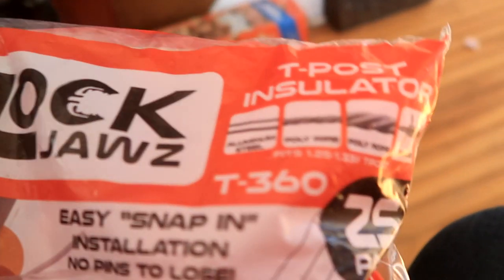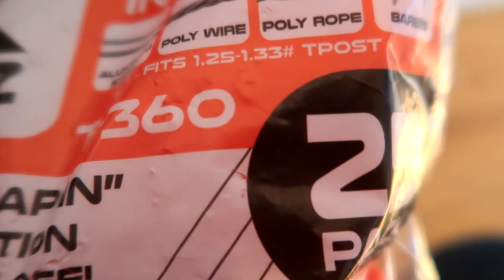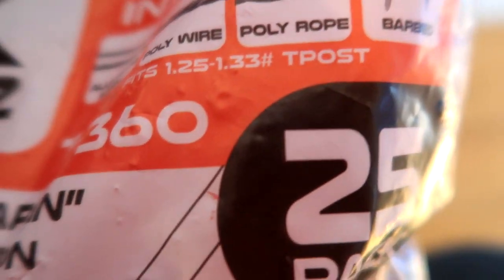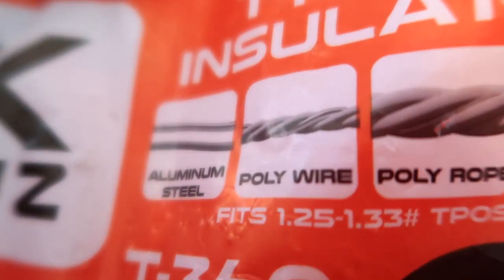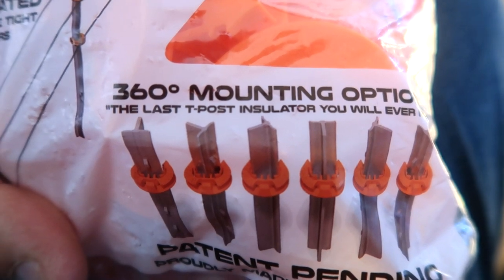It works for T-posts no matter what way the T-post is oriented. We have an old farm, so along the outer side of the fence the T-posts aren't facing the right direction. I found this company online — these are called Lock Jaws, and they're made for different types of wire: barbed wire, poly wire, aluminum, steel, and thicker poly.